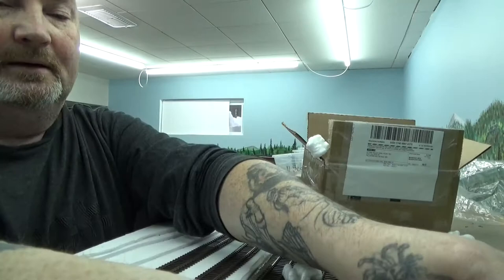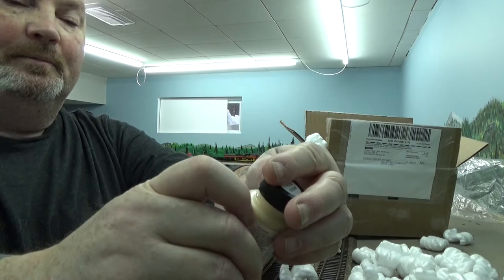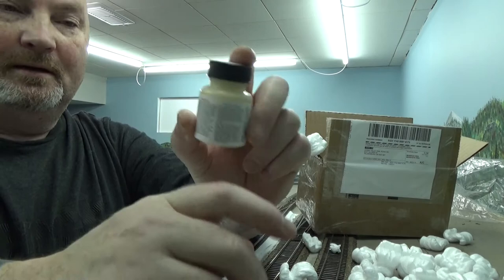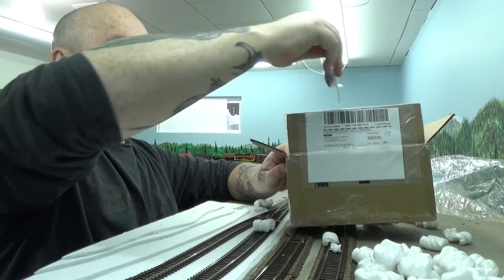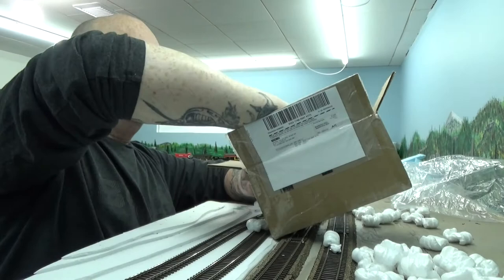Then I got some sulfur for some of my weathering projects and I picked up some TH&B cream. I have a couple TH&B engines that need a little touch up in that area when I do some detail work on them. I got some track nails for me because I like to nail down my turnouts — I don't glue them. I need some more.